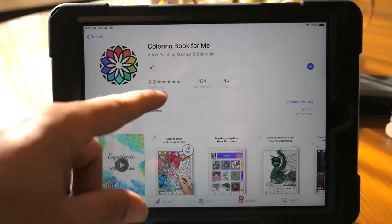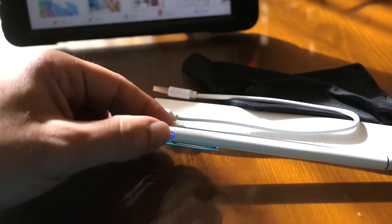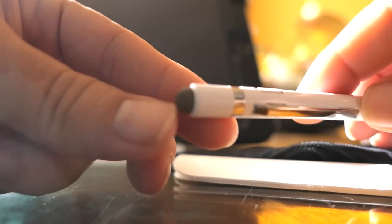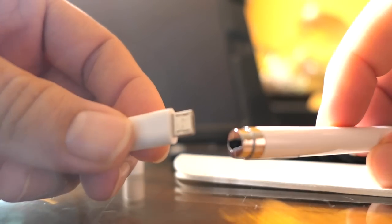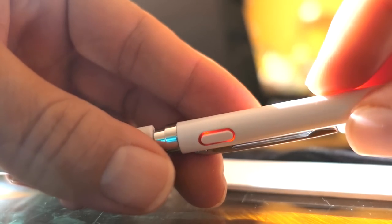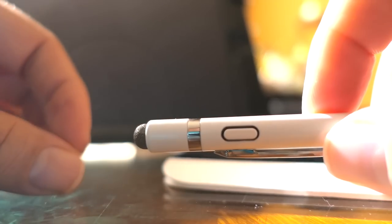You can use the other end as an eraser if you want. I decided to download a coloring book app to check out in a bit, but while that's downloading let's look at the accessories. To charge via USB, take the cap off, grab the cable, plug it into a power source, then plug it into the pen. It starts charging — you can see it's glowing red, which indicates it's charging.